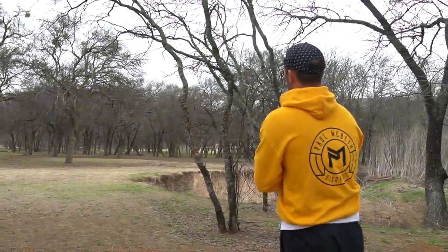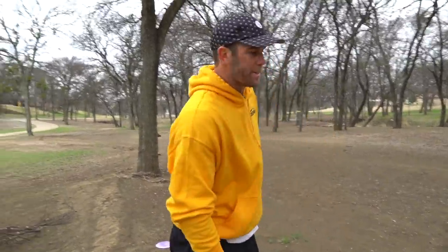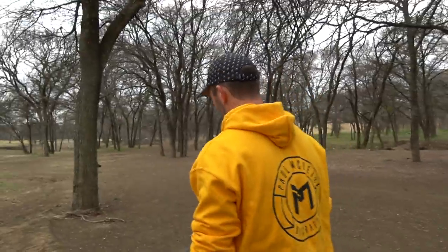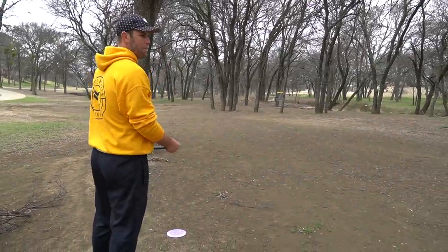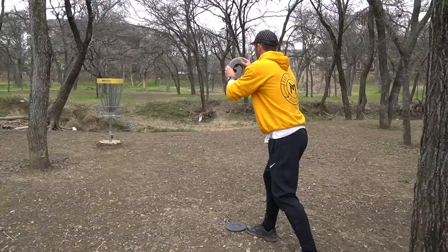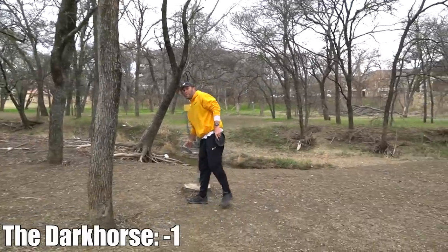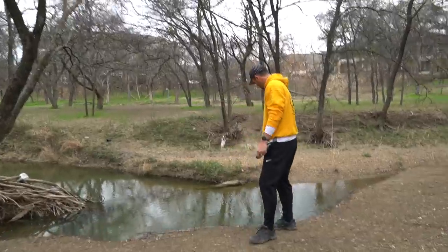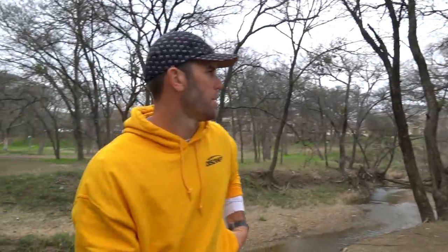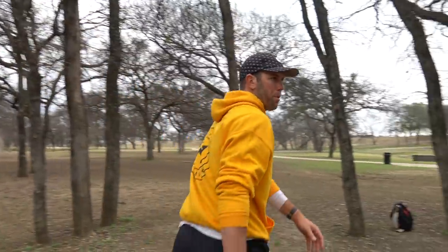That was what you'd call an indecisive throw - I was thinking forehand and at the last minute I went backhand and didn't really commit to it. I think the play here is just to lay up in between these two trees, have a little tap-in par putt, and that will be fine. You can see just how close this water is - about 10 or 11 feet. I think that played into my tee shot because I was worried about throwing it too far right and going in the water. But we made a par.